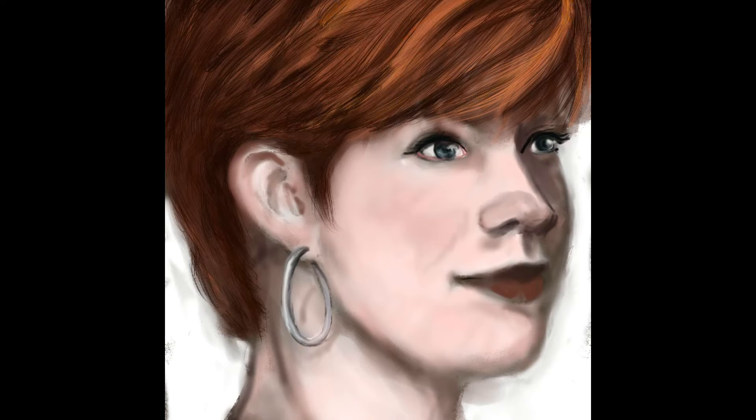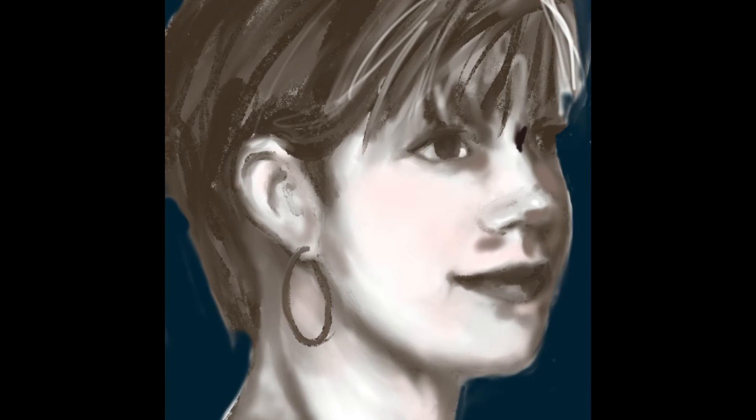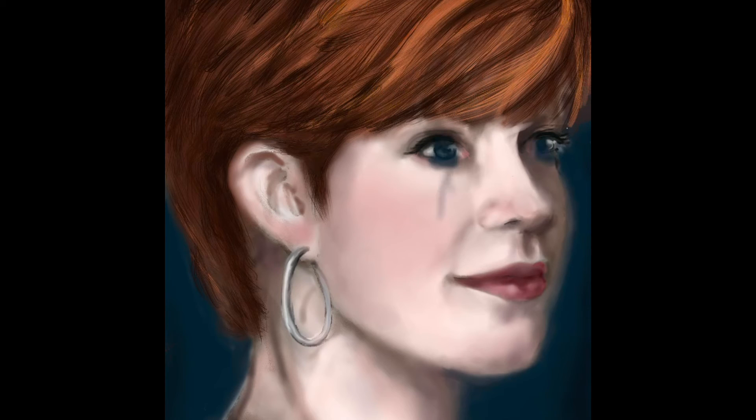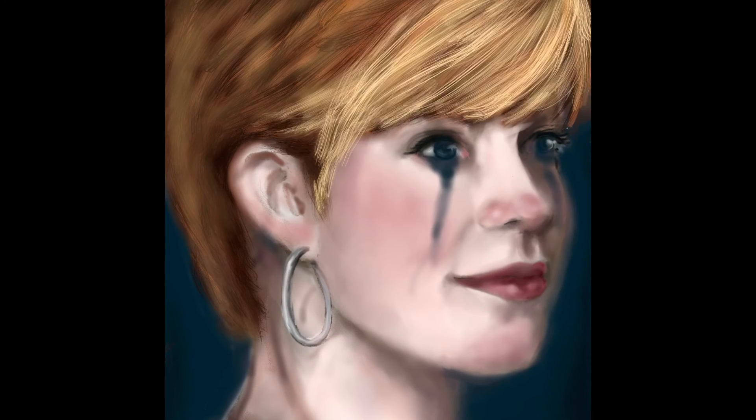I did the sepia tone and then started on the color layer, and then I thought, what would happen if I drew myself with blonde hair? So I decided to add another layer. I kept the red hair layer but checked it off so it wouldn't be showing, and went back to the sepia tone on a separate layer. I did some editing on another layer, and then you'll see where I start to change my hair color. I think it's important for new and young artists to see that people who've been doing it a while still make mistakes and corrections — that's just part of the process.